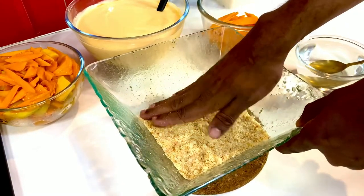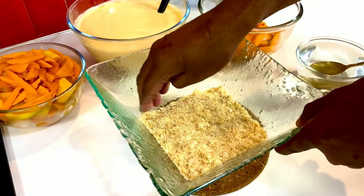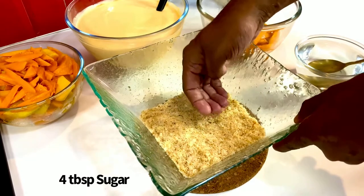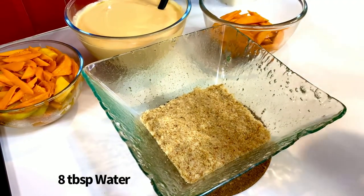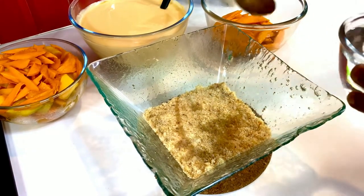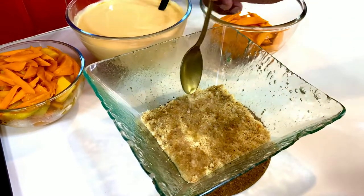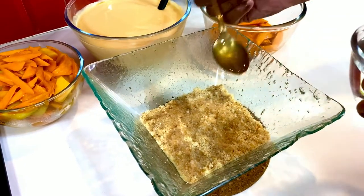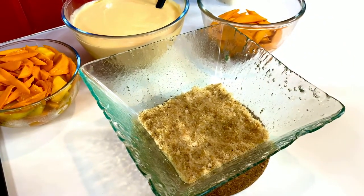Smash it down, then drizzle some sugar syrup to moisten it a bit. Creating a sugar syrup is very simple: 4 tablespoons of sugar, 8 tablespoons of water — put it in the microwave for about a minute to a minute and a half till it melts. Whisk till the sugar dissolves completely. You can scent the sugar syrup with either some vodka or dark rum, but that's totally optional.